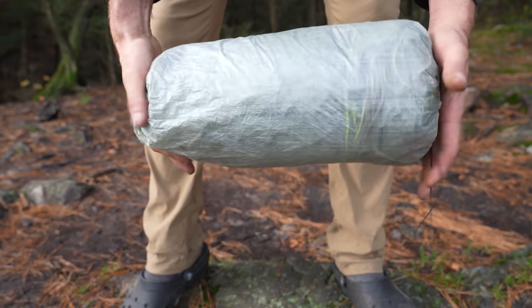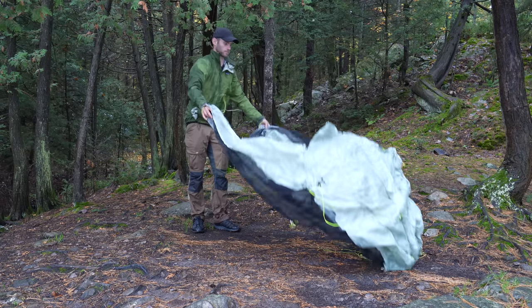So I've been using the Z-Packs Duplex tent for about 20 nights now, and I just want to share my thoughts. I absolutely love the tent.